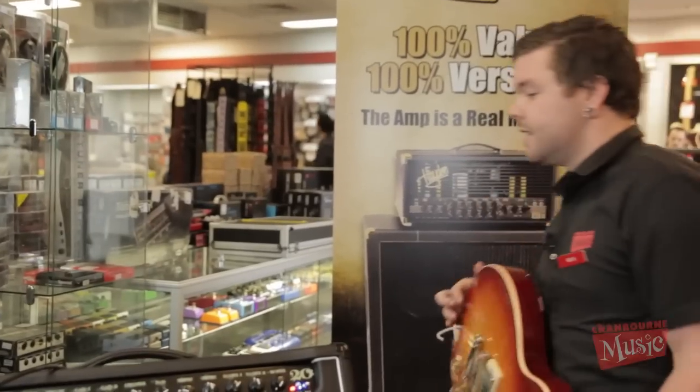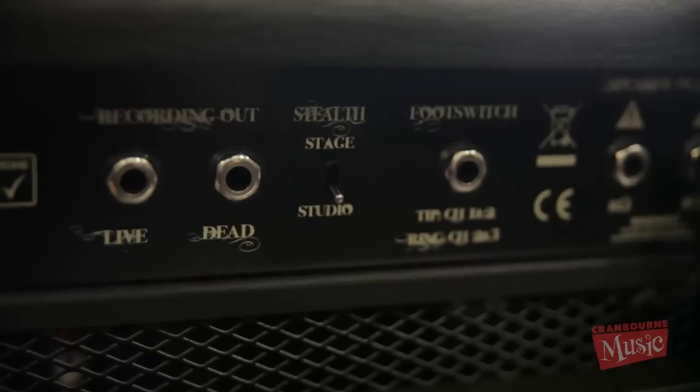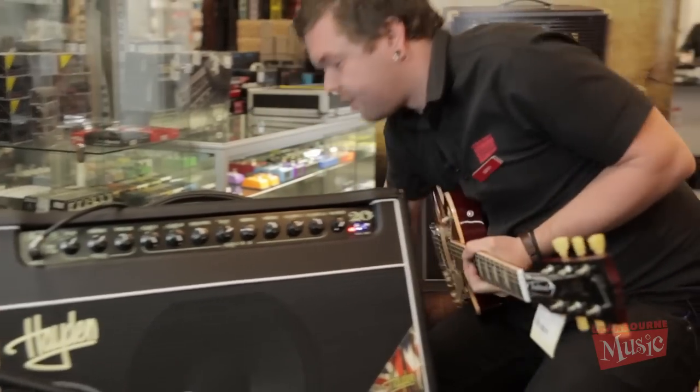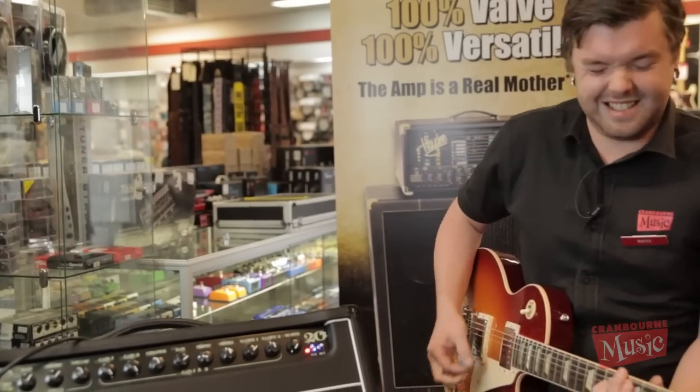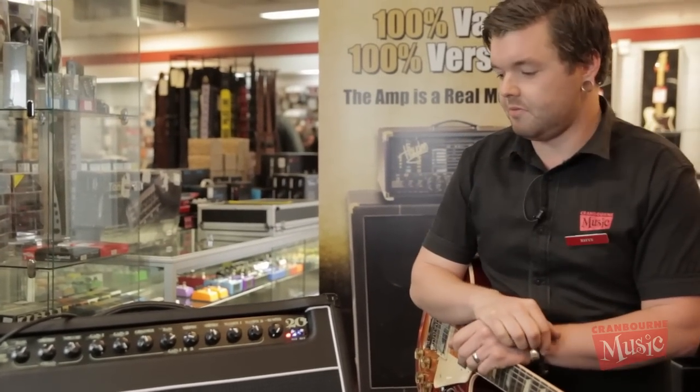There is a ton of volume available in these amplifiers. So far we've been running this amp in stealth mode — it sounds a bit sneaky — but what I mean by that is behind the amp here, we have a switch which, when we flick it, turns the attenuator off and the amp becomes a lot louder. So if you do need some extra volume when you're playing out on stage, you can flick that switch and you've got it.